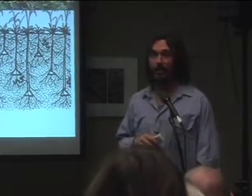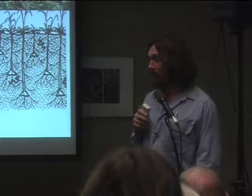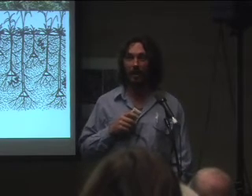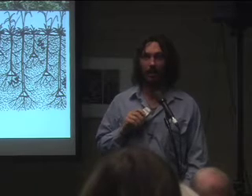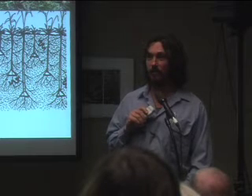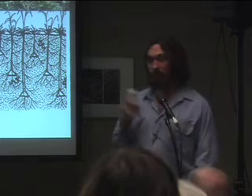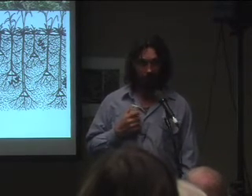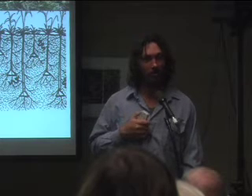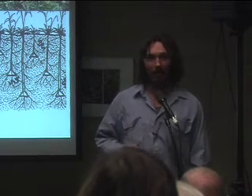We also increase the organic matter, and this is very significant: a one percent increase of organic matter on one hectare — two and a half acres — equals a 57-ton reduction of carbon dioxide from the atmosphere. That means increasing the organic carbon content on one acre of soil offsets all of your carbon dioxide emissions for one year. And the cost of doing that? About fifteen dollars.